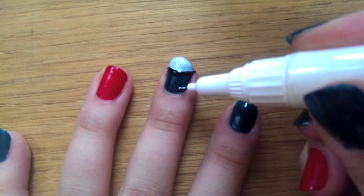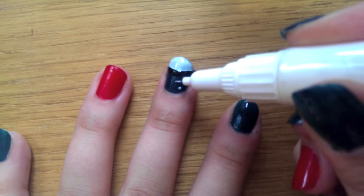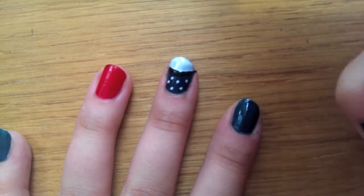Then once that's dry, get your white pen and just dot on the top where the mushroom head would be. Just do a couple of dots — you can do a few big ones if you want, I'm just doing a few small little ones. Make sure that's completely dry.